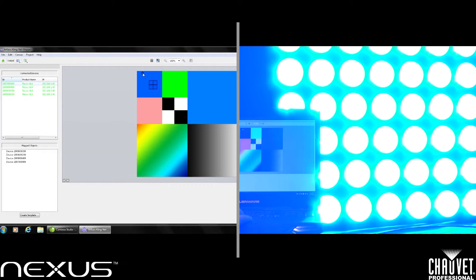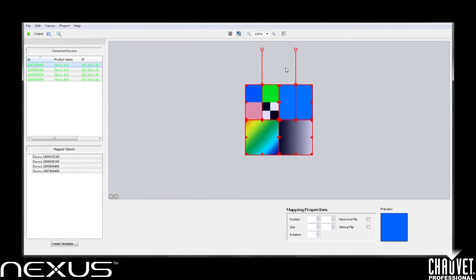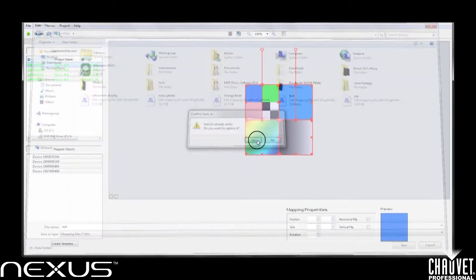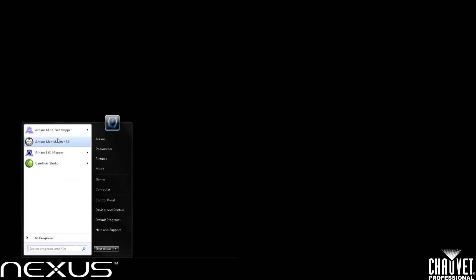Now that I have my panels dropped in, if I select all of them and click, hold, and move, you can see they are changing and outputting my test pattern. Prior to leaving this window, I want to come to the top and crop the canvas to the selected devices. The reason I do that is when I play a full screen video in Archaos MediaMaster on the ClingNet portion, I want to use the entire video and not just a small box out of the middle. Once I have it cropped, I'll go to File, Save As, and save it to my desktop. I'll call this "test."